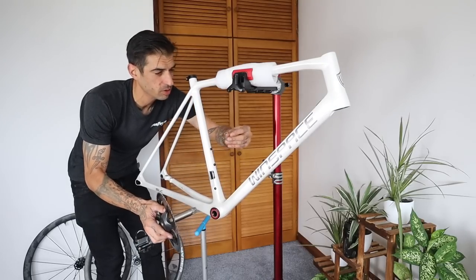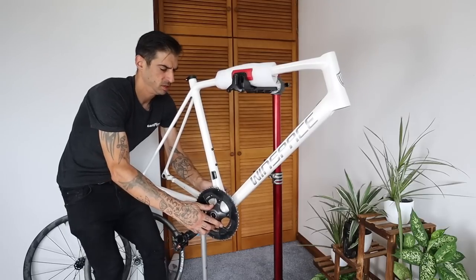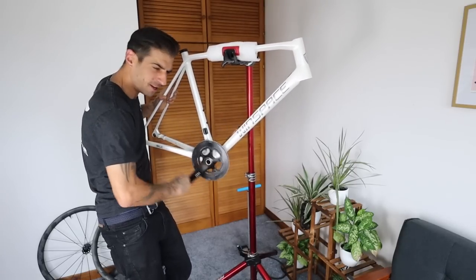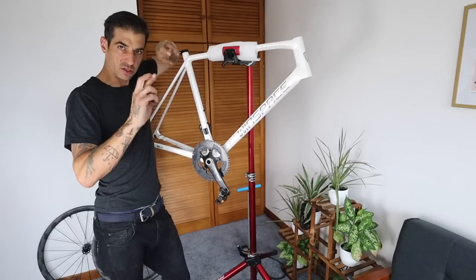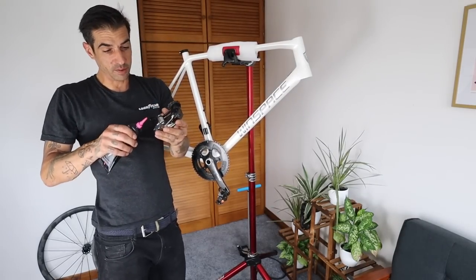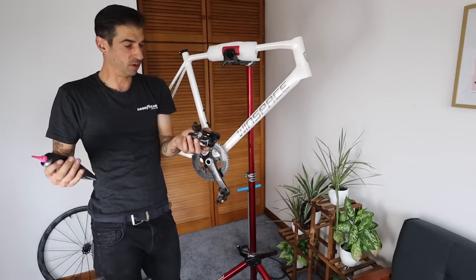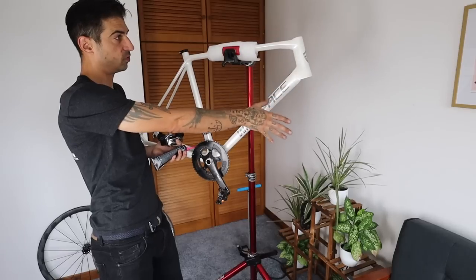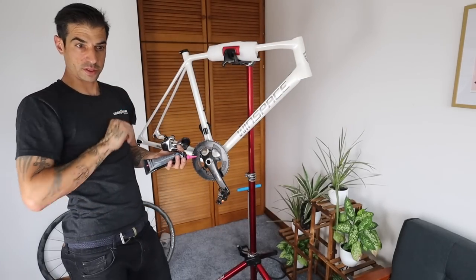Bottom bracket all in, crankset on - wavy washer on the dry side. Look at that, smooth! Fingers crossed there's no creak. The joy with SRAM eTap is a little touch of grease and then it's just so easy to put on. I'm going to get the rear mech on, then the front mech, then get the front end done - headset and fork set up, get the bars on, cut down the steerer, and then do the wheels.